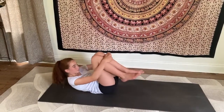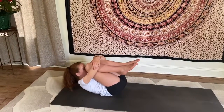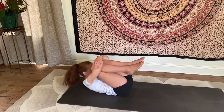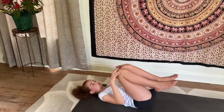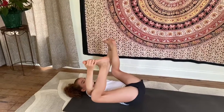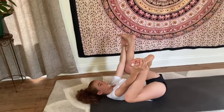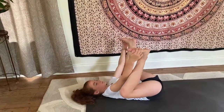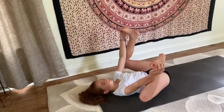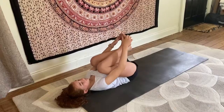Give yourself a nice big hug. Maybe rock a little back and forth from side to side, or front to back. Then let your head and shoulders come to the floor. Reach between your knees and clasp the outsides of your feet. Let the soles of your feet face the ceiling and begin to pull down on your feet, as you gently press your feet up towards the ceiling. Maybe rock a little from side to side here, feeling the inner hips stretch. Draw those knees back into the chest once more and give yourself one final squeeze.